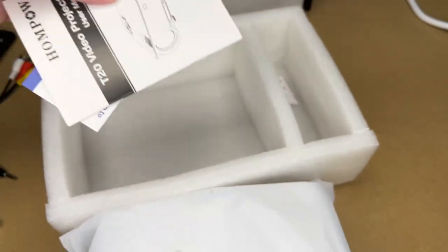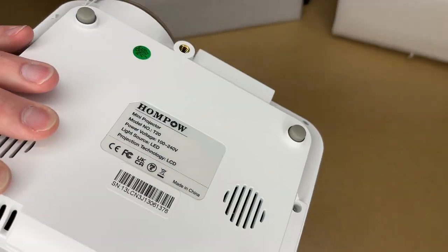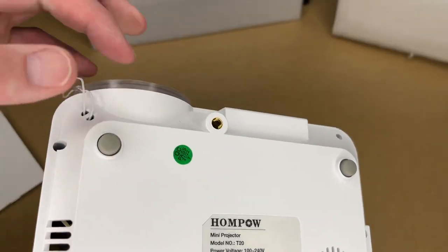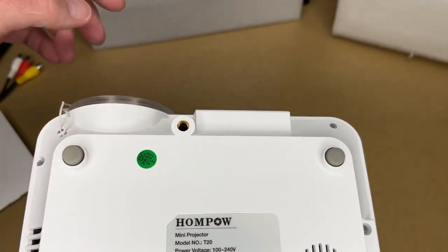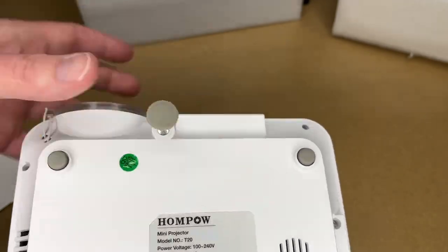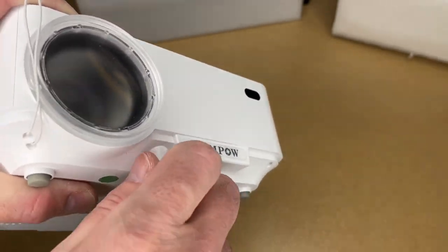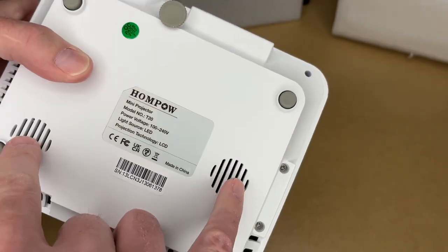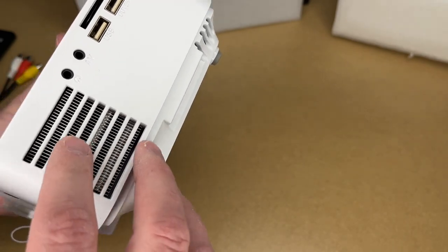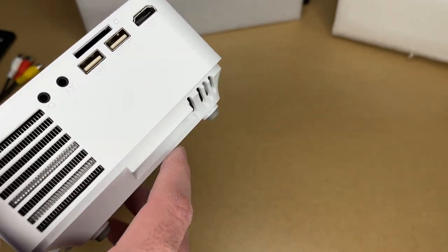Here's a leveling foot. This is a very compact projector — I like this size. It would be easy to travel with. It has a foot you can screw in for leveling, and this is also a quarter-20 thread so you can hook it up to a tripod or a small stand. On the bottom it has rubber feet. There are two speakers on here, and vents on the bottom and side — there's a fan that draws air out so it doesn't get overheated.